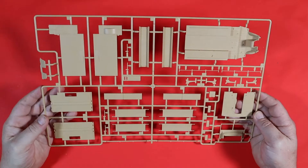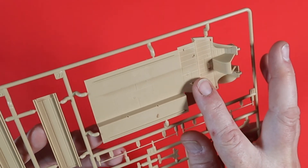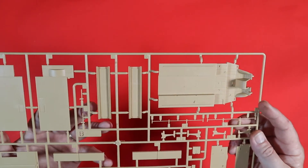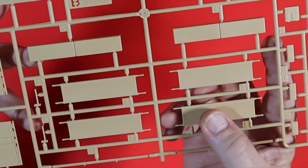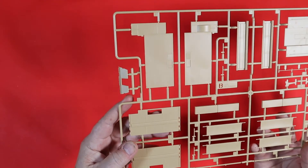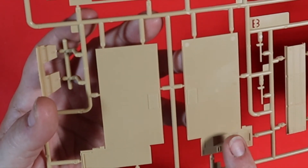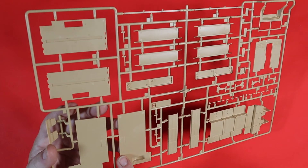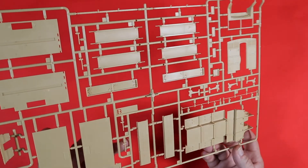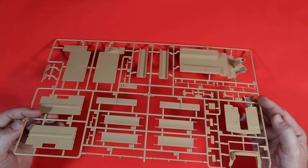Moving on to Sprue B — this is the main base of the subsection for the cab. Again, as you can see, some nice indented and raised detail, so lots of areas for washes that'll look great. We've got the stretchers, the internal doorway, all looking very nice, and the wall sections as well. One thing to watch out for is that the internal side of the cabin has got some release points, but they're very easily fixable — no major issues there at all. That was Sprue B.